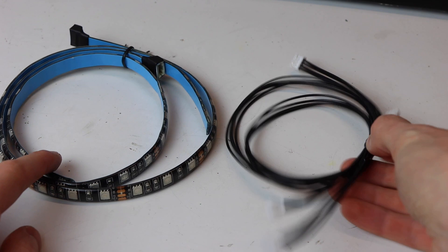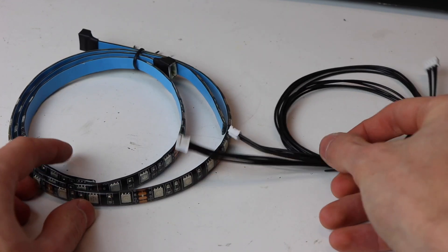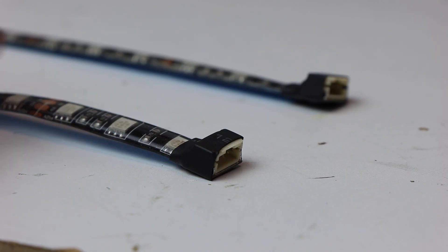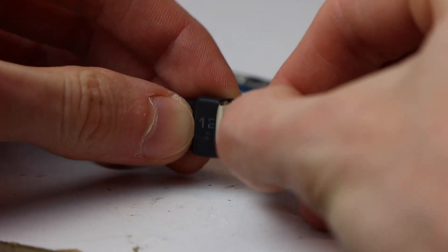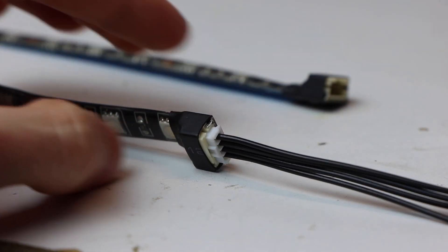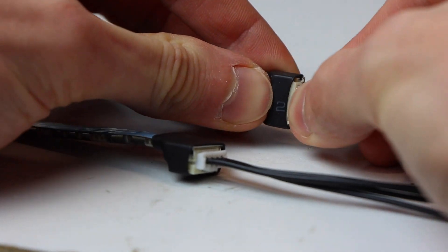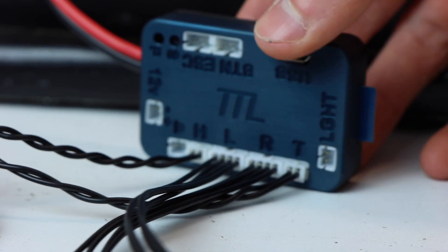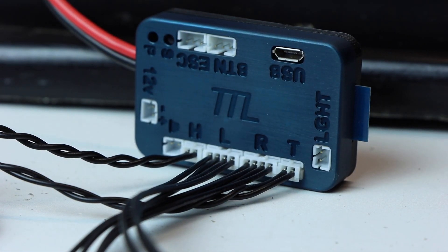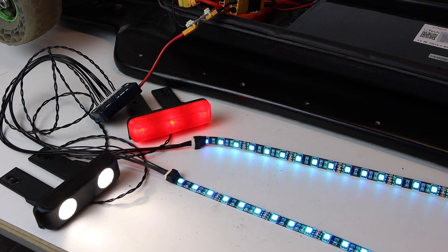Next, connect the LED strips. Connect the four-pin JST extender cable into the end of both sides of your LED strips. The opposite end of each extender cable plugs into the R port and the L port on the TTL module — one for the right side underglow and one for the left side underglow. Power on the board to confirm the LED strips are functioning properly.